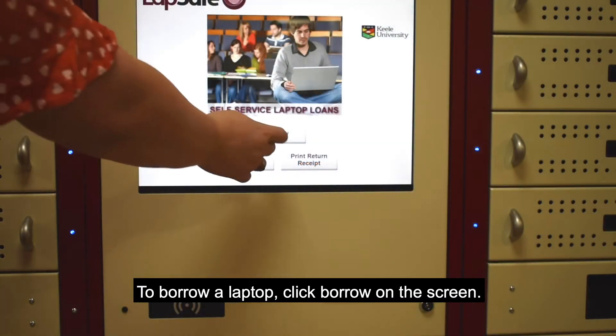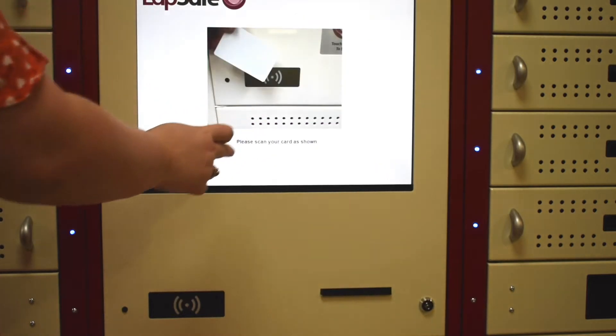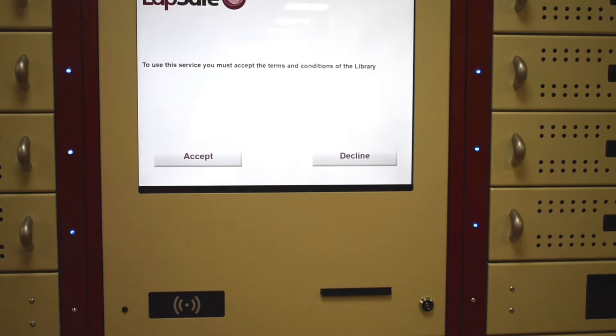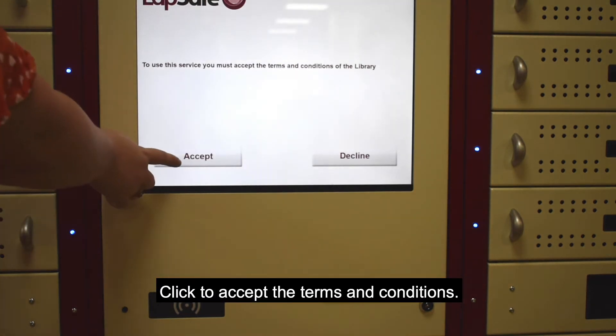To borrow a laptop, click Borrow on the screen. Scan your student ID on the scanner below the screen. Click to accept the terms and conditions.